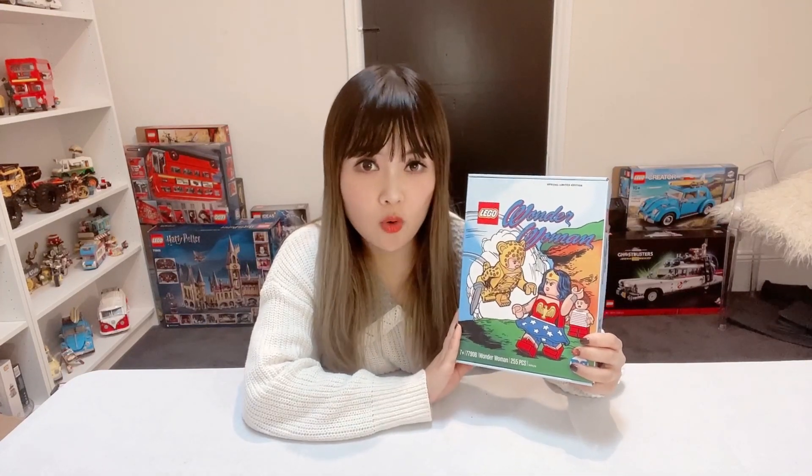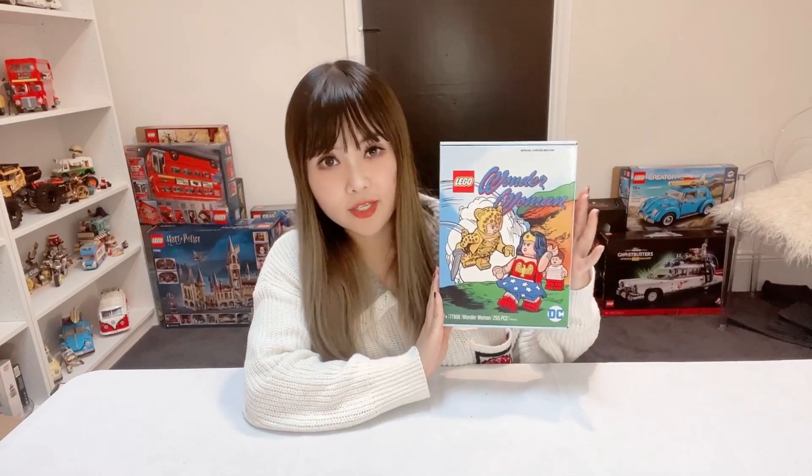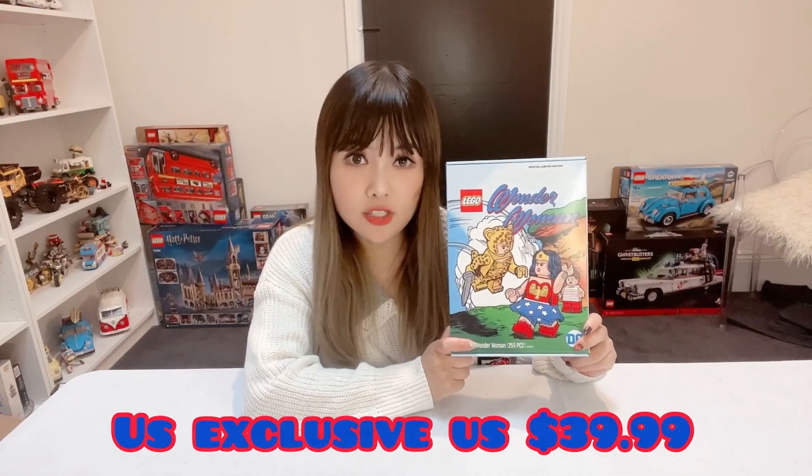This is a limited edition set exclusive to Walmart, LEGO Store, and LEGO Discovery Center, which means it is only available in the States. There are obviously venues to get hold of this set online if that's something you really want to collect. It is retailed for $40 US dollars.